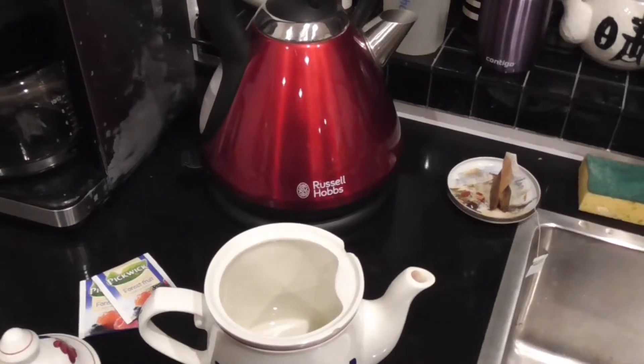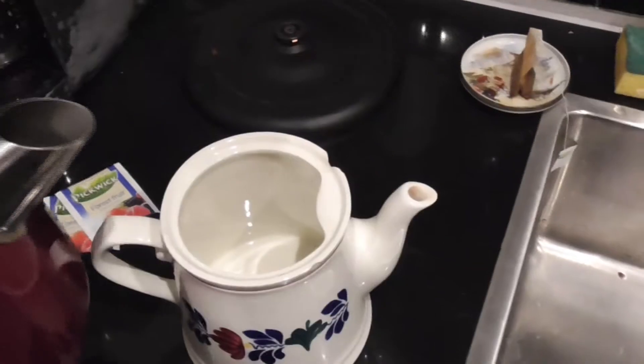First of all, I'm going to start out with a bottle — just a rinsed one that used to have soda in it. Then we start off with our favorite kettle, some tea, and sugar or honey of your choice. After boiling the water, we put it in the teapot.